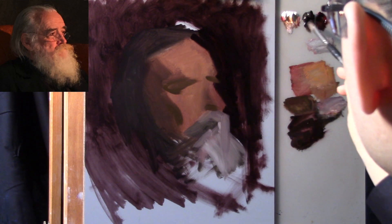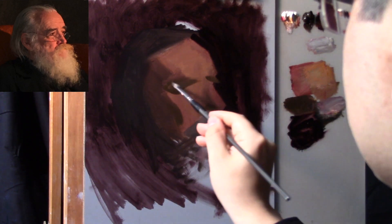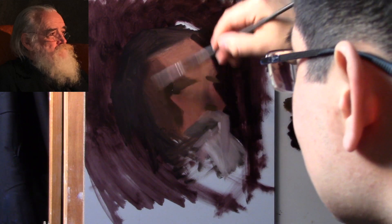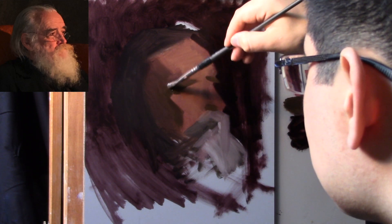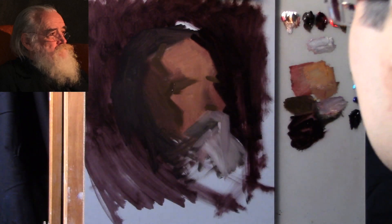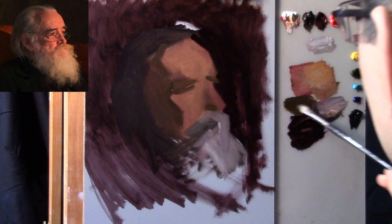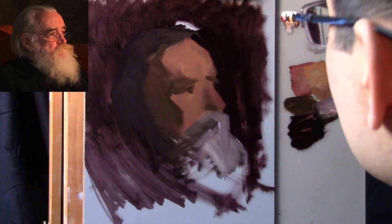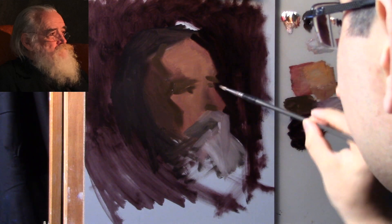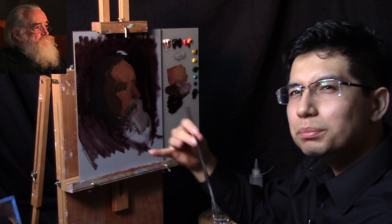There's a lot of power in a deliberate brush stroke, rather than just dabbing around. It might be better to go in there with intention. Be bold with it. Even if you're wrong, be very wrong — because then when the time comes to make corrections, those corrections will be much more obvious to you than if you're just feeling your way around tentatively. Just be bold with it.